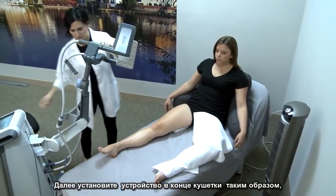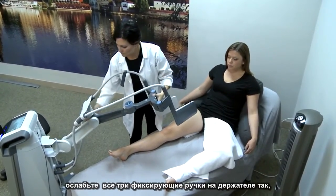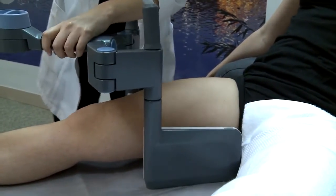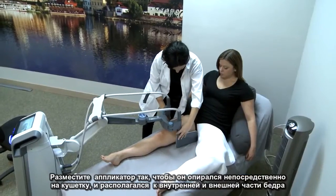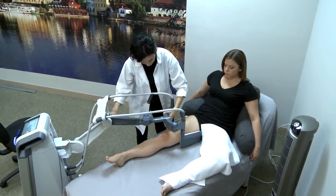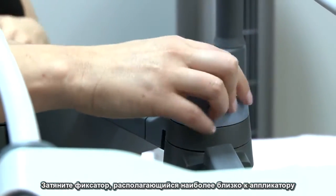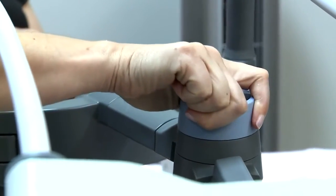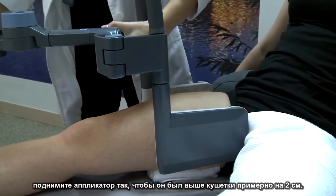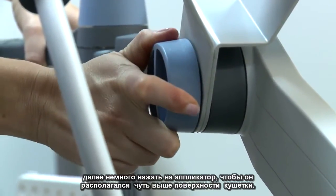Position the device towards the end of the bed so that the arm is as extended as possible. While supporting the applicator with one hand, loosen all three knobs so the arm becomes flexible and easier to work with. Place the applicator so that it is resting directly on the bed and directly against the inner and outer thigh. Once the applicator is positioned properly, tighten the large knob at the bottom first. Tighten the knob closest to the applicator second. Before tightening the middle knob, lift the applicator so that it is about an inch above the bed. Tighten the middle knob, then gently push the applicator down so that it is just above the surface of the bed.